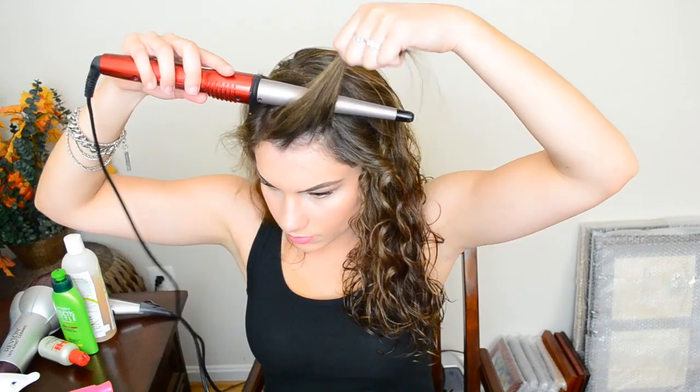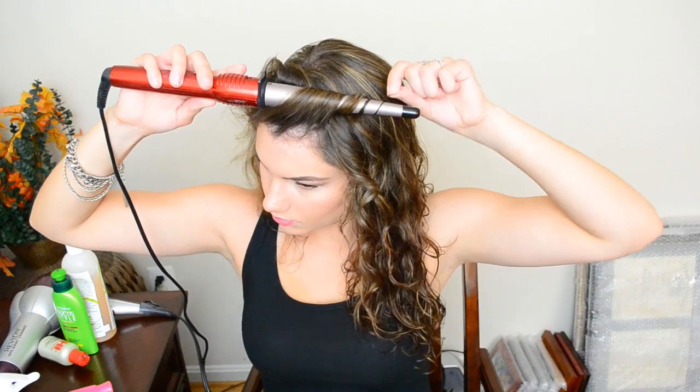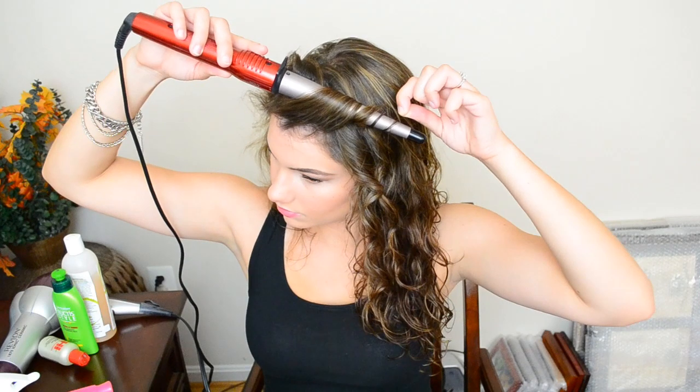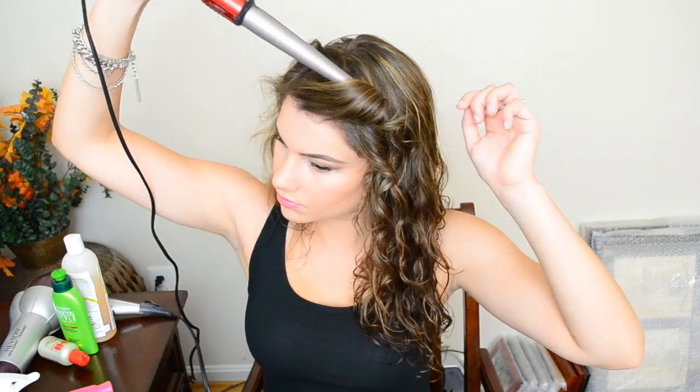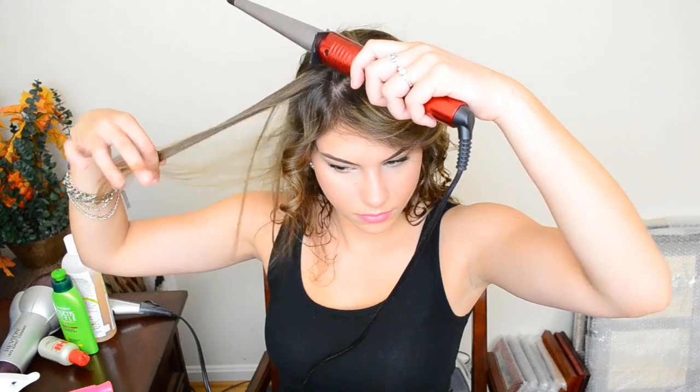Now I'm using a curling wand like this one from Conair and I just wrap all of the bangs that I just straightened completely around the curling wand. You want to basically just take the sections that frame your face and don't touch these curls until the hair has completely cooled if you want them to last all day.